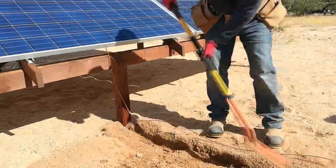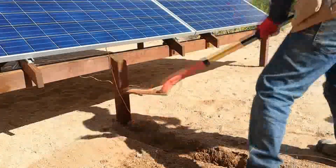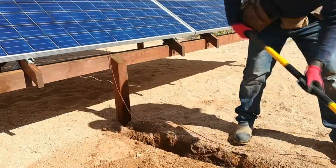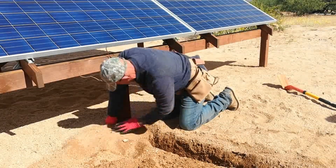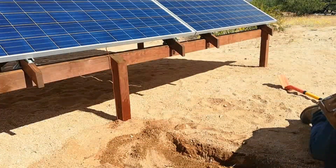I ended up going down about 16 inches deep. Once the trench was dug I was able to determine the path and start backfilling a little bit just to hold the wire in place until I get the grounding rod in the ground.